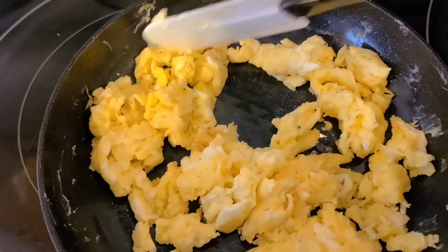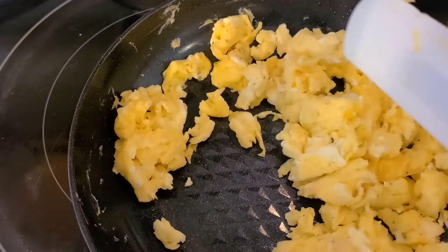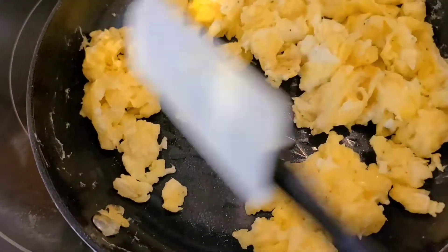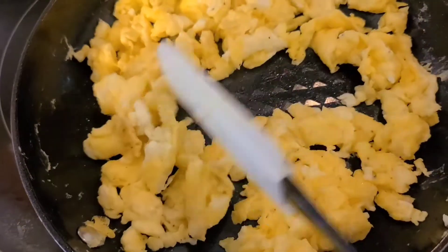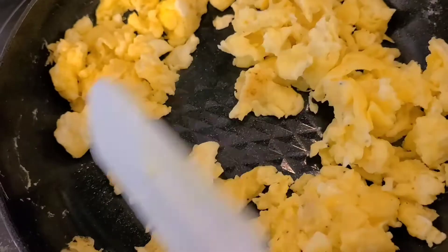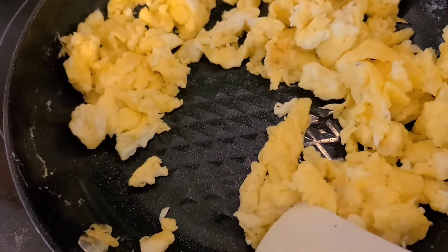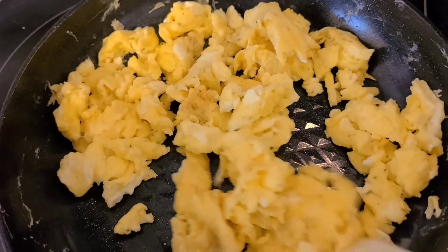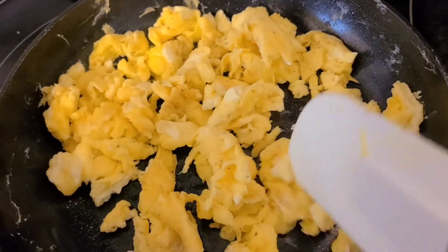So I used the smaller copper chef pan this morning to cook breakfast. I cooked some sausage and I just got done cooking the eggs and as you can see it is definitely non-stick. So far so good. I can't wait to try out other foods in these pans to see how they turn out.